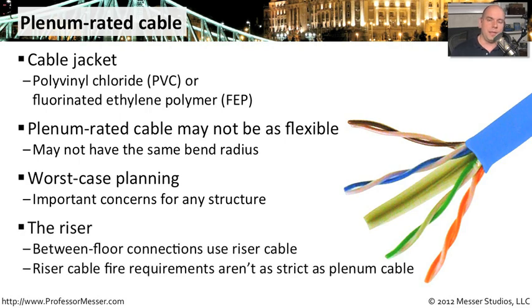The riser is another thing to think about. Risers are connections that go from a network connection on one floor to a network connection on another floor, effectively rising up and down through the building. Riser cables have a little different requirements than plenum cables. You don't necessarily need the same restrictions because there's usually fire stopping put between floors, so it doesn't matter as much what type of cable you're using there. You might not be required to use plenum-rated cable between floors.